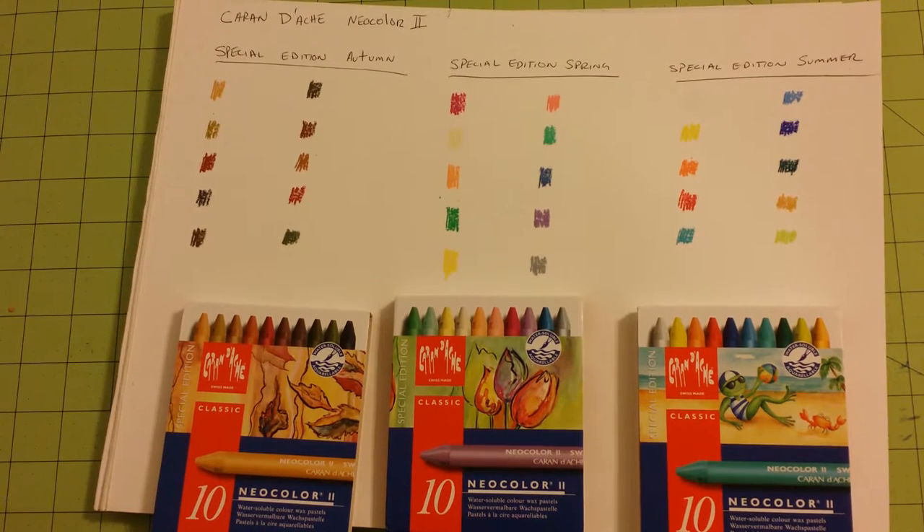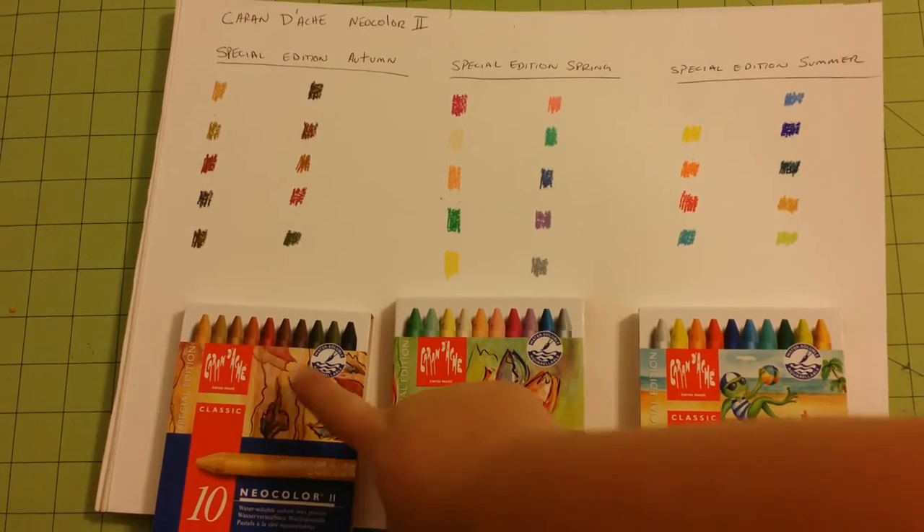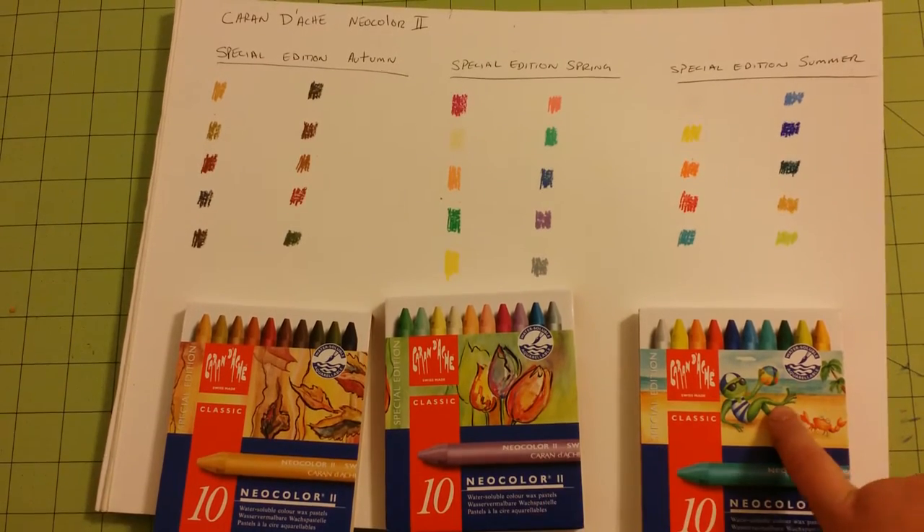Hello again, this is Sarah. This is my Caran d'Ache Neo Color number two review. I have the special edition sets today — the autumn, the spring, and the summer.